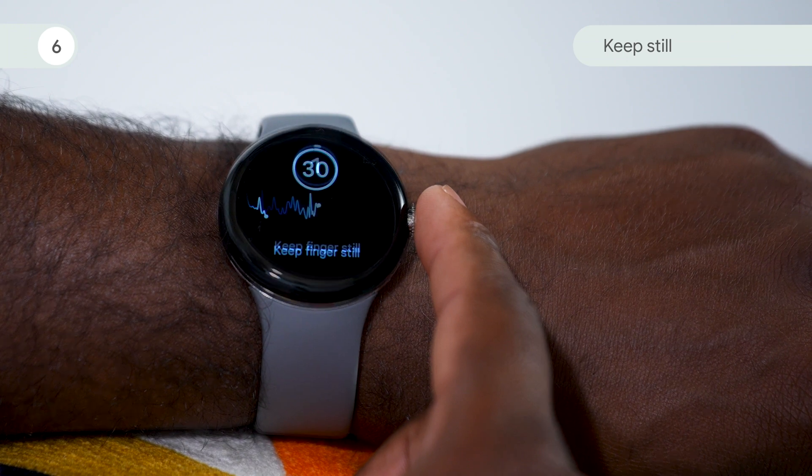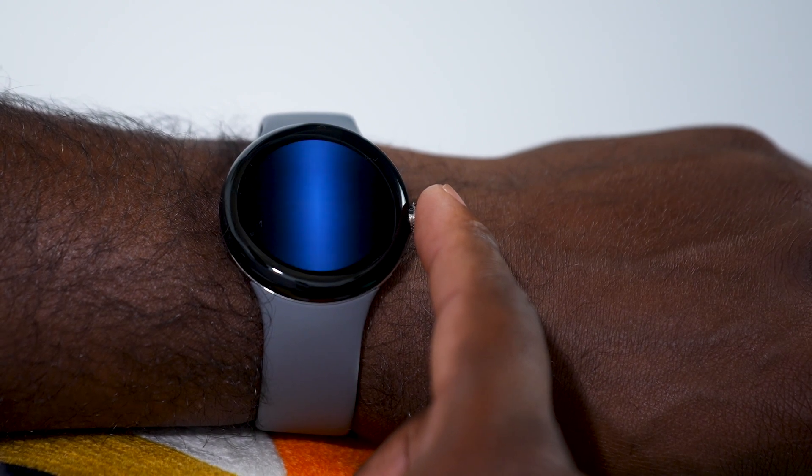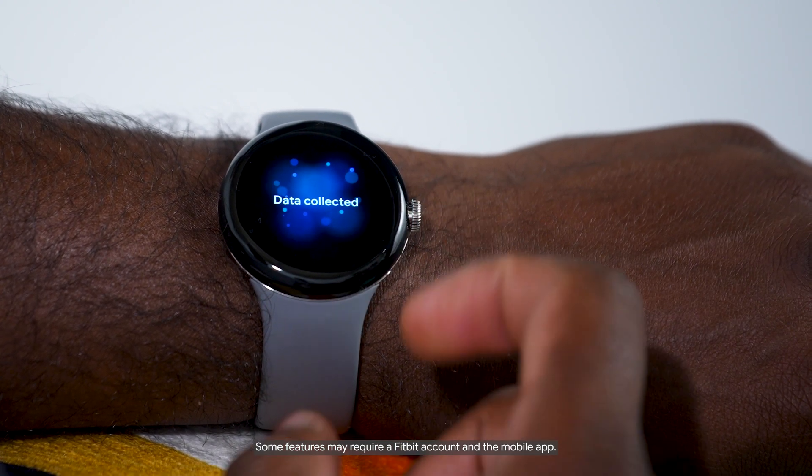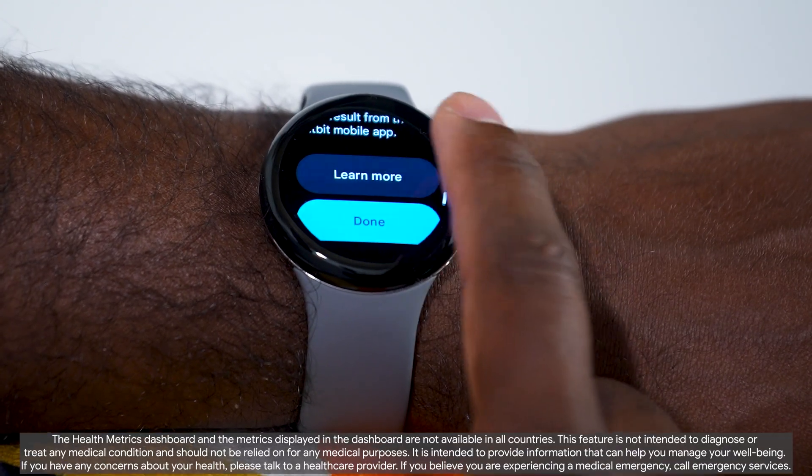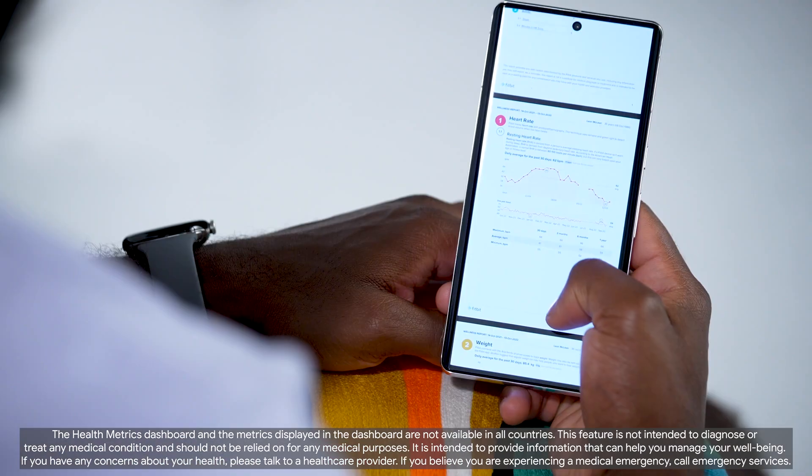Keep still during the countdown. When it's finished, remove your finger. Your results will display on your watch. Tap learn more to get more information on the Fitbit app on your phone. To share your results with your doctor, tap export a PDF for your provider.